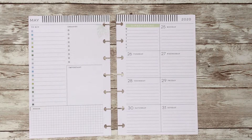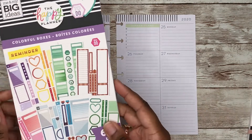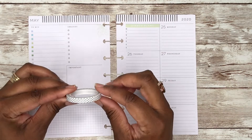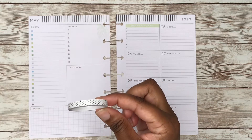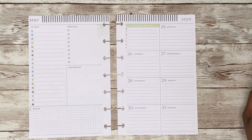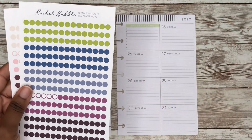The sticker books that I'll be using today are the Detailed Florals and the Colorful Boxes. I will also use some of this Happy Planner Spotty Dotty washi and some stickers from Rachel Babel on Etsy.